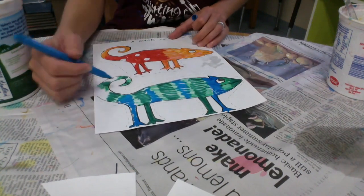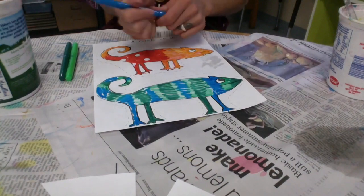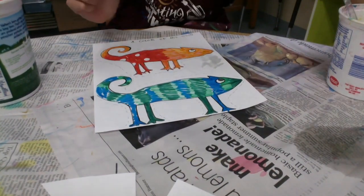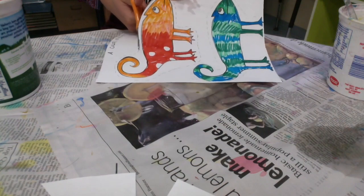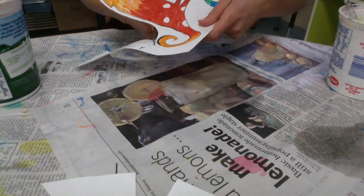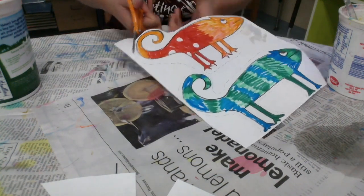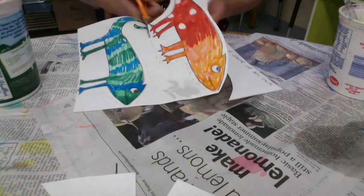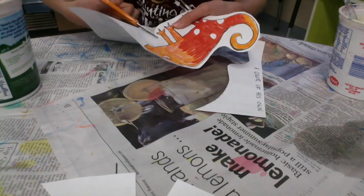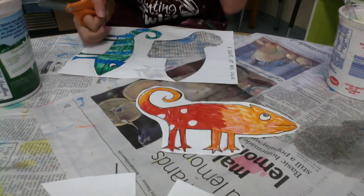When we're done coloring this chameleon, we're going to cut him out and paste him on our landscape painting. I made a dotted line around the chameleon — you can follow the dotted line, or go even closer to the chameleon if you can. Notice how I'm turning my paper instead of turning my hand; I'm flipping the paper around to make it easier to cut.